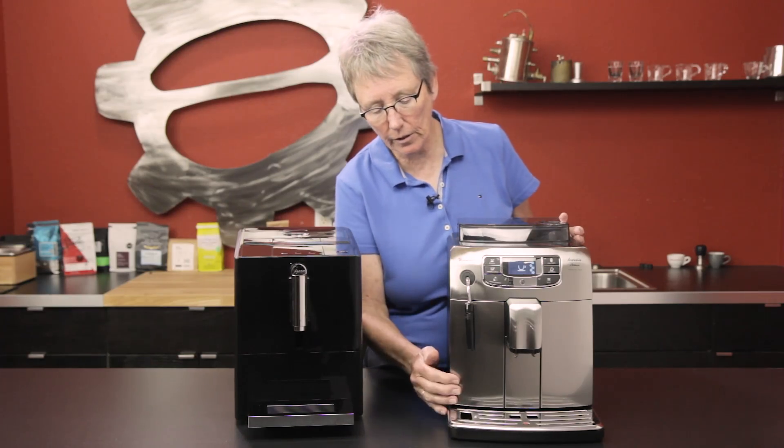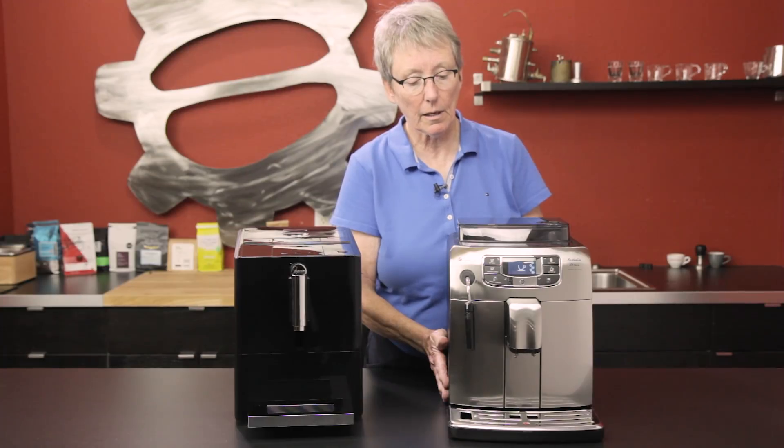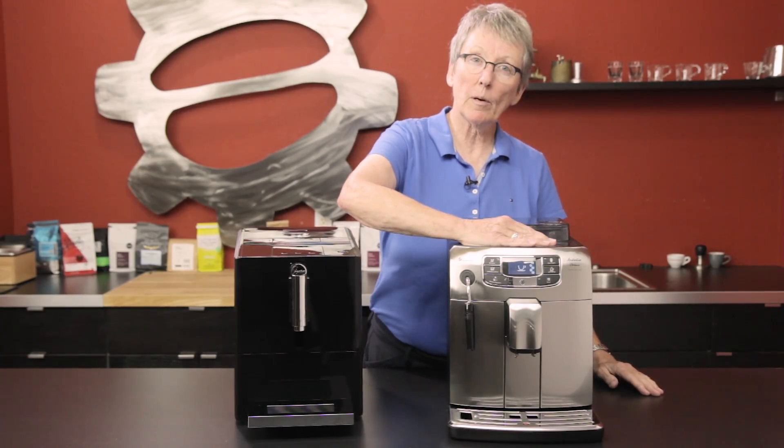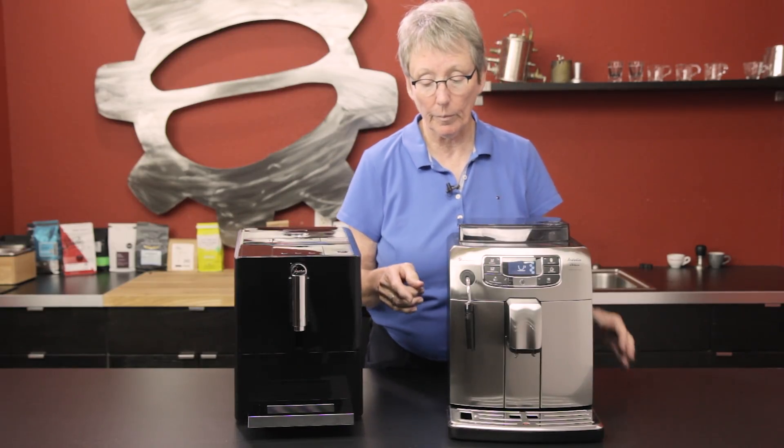Plastic casing here, stainless steel front, plastic casing on the side — a little bit wider footprint. This one has a cup warmer up here. I didn't mention it on the Jura, but it does not have a cup warmer.